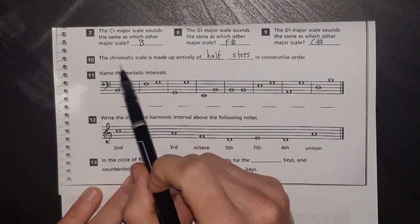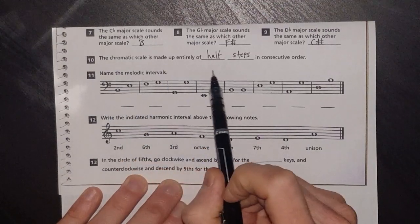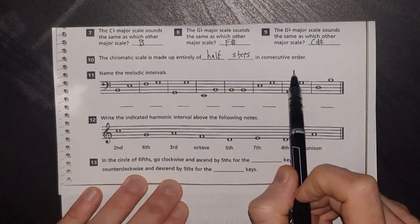The chromatic scale is made up entirely of half steps in consecutive order.